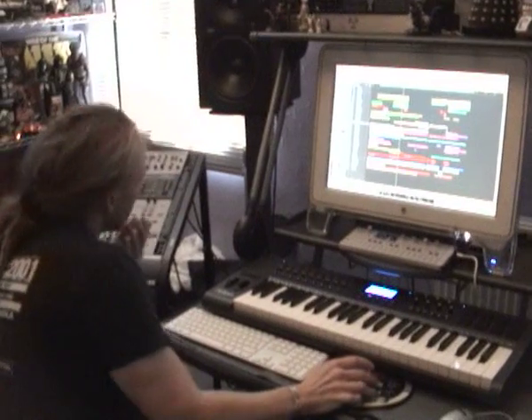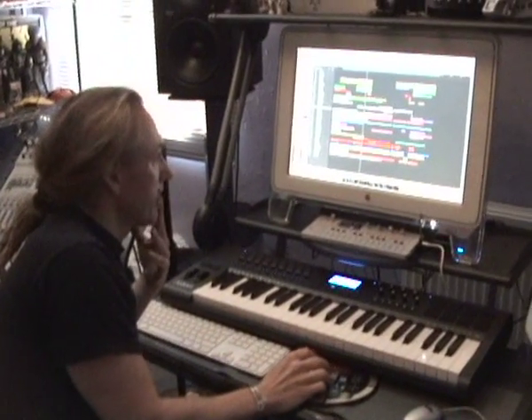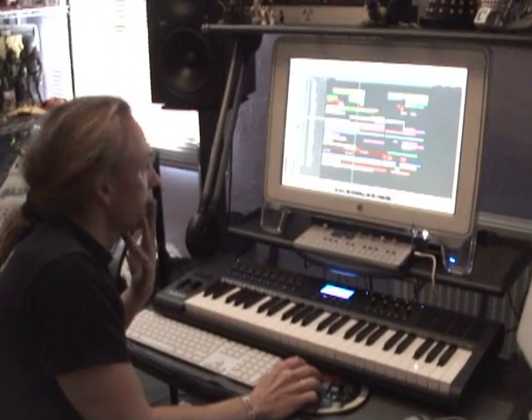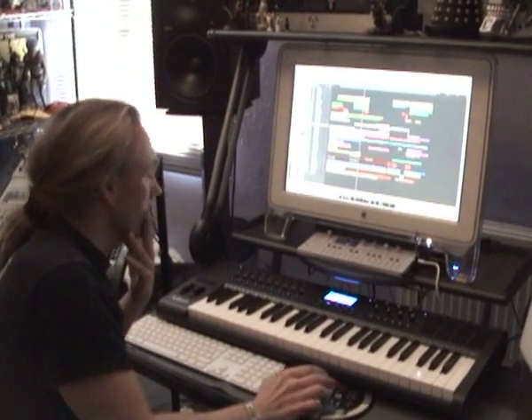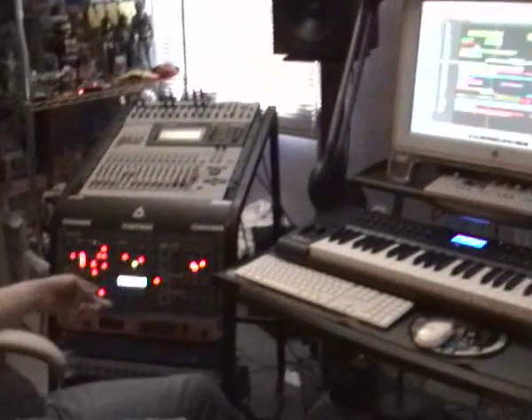The only thing that's original on there is just the main riff. Everything's new. Plus, when we first did Requiem we didn't have the Virus TI, which you'll see right over there.